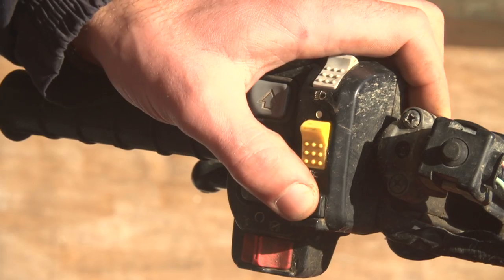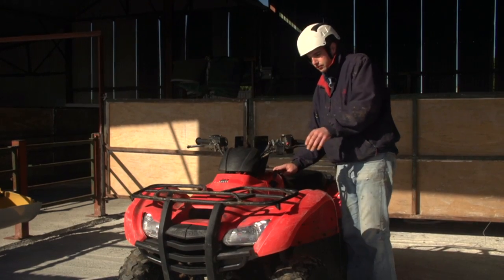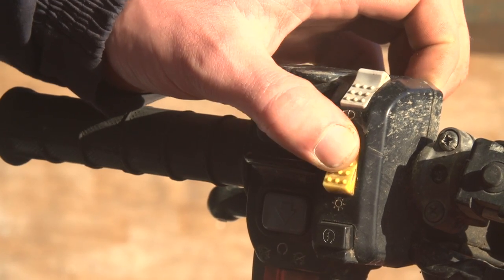Check the electrical controls and sequence by pressing each button on the dash. Also check the emergency stop button at the end of each process.